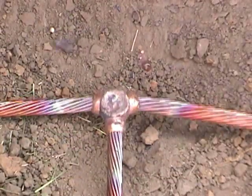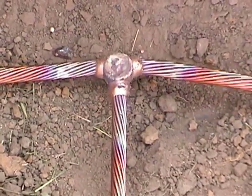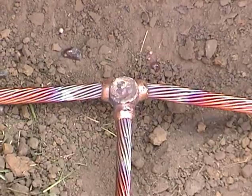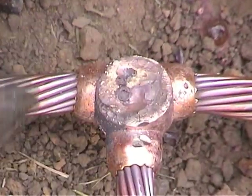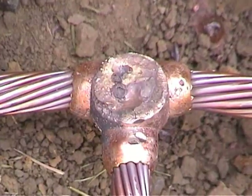Knocking the slag off the weld not only cleans the weld, but it lets you see the quality of the weld. Looking for porosity and other imperfections. This is also a good way to test the weld's strength.